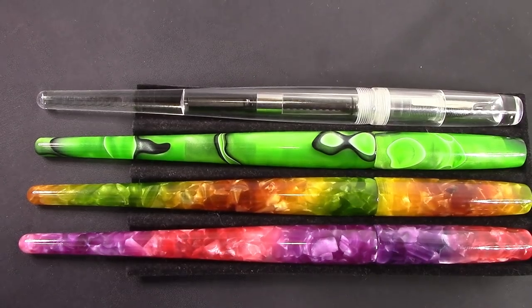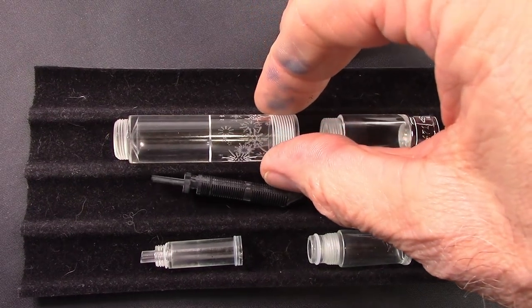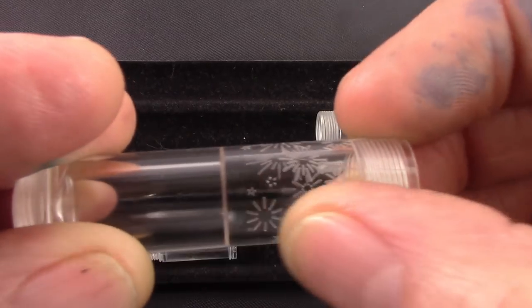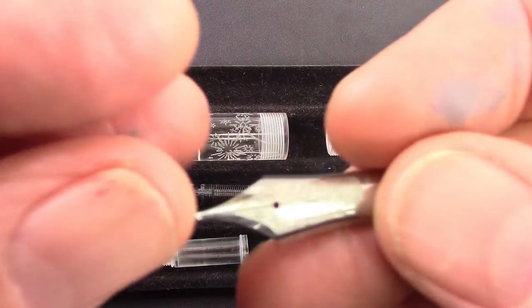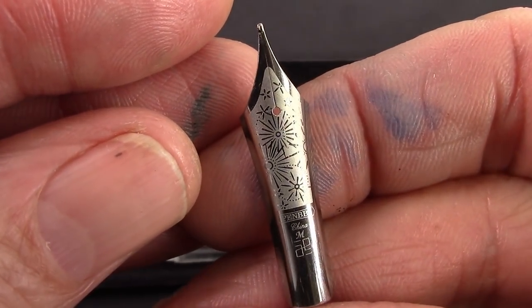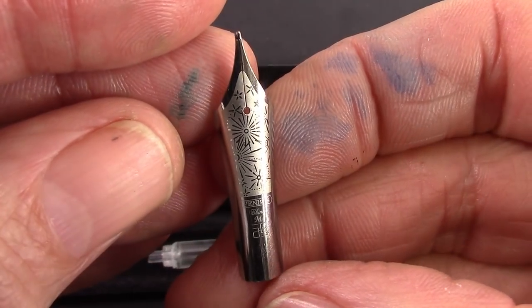This is another recent pen from pen BBS — it's the clear version of the 471 pocket pen, and this one is engraved with fireworks. Unlike the snowflake 355 that I have, these are actual engravings — laser engraved, my guess. It just adds another nice touch. Pen BBS seems to be going the extra mile to give us some unique and interesting writing instruments. That M at the bottom below pen BBS in China — that design is laser etched and it just looks nice.